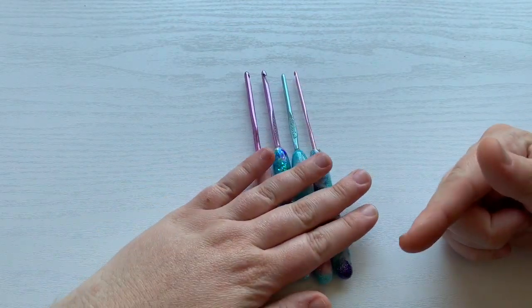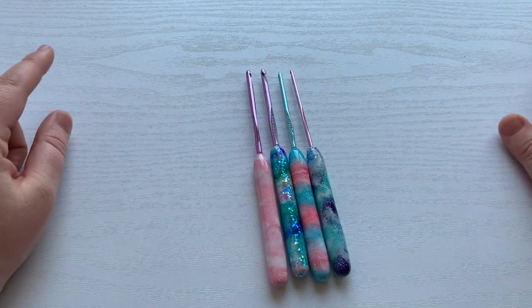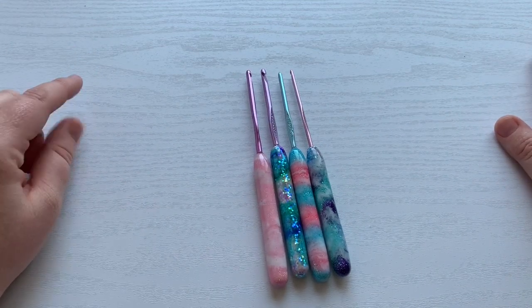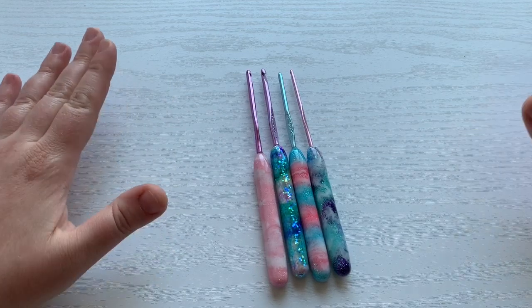I ended up ordering something, not these, off of Etsy back in March. I got two hooks and they came in and they were just so heavy and I couldn't even work with them.